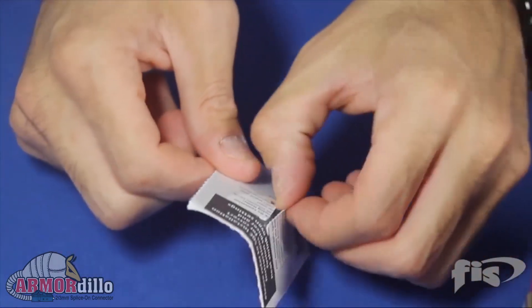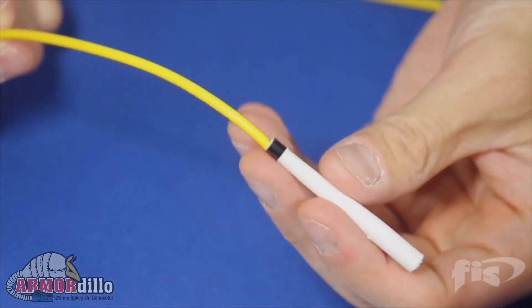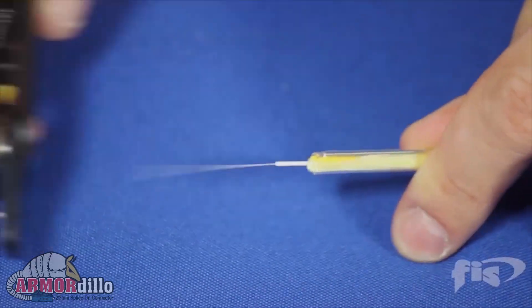The Armadillo starts out with a factory terminated pre-polished connector and a factory cleaved 900 micron fiber stub. This ensures that you will find the Armadillo easy to use, and it will give you the best performance when it is put into service.